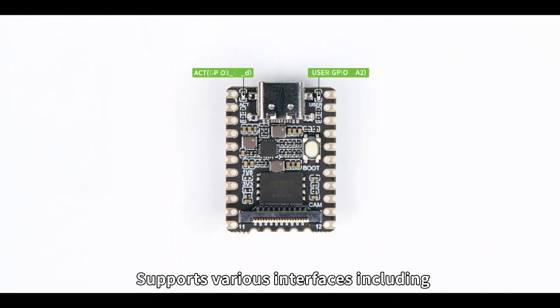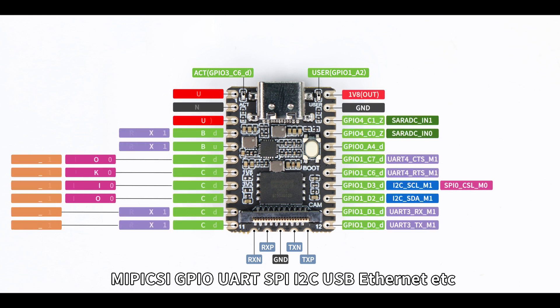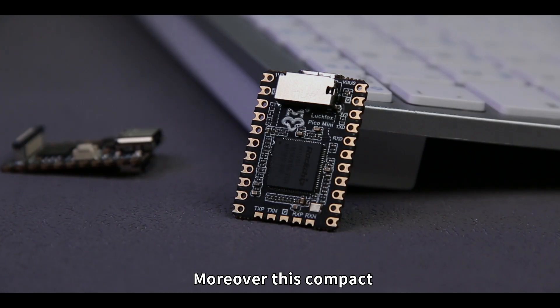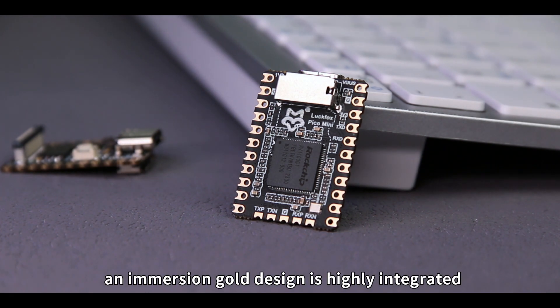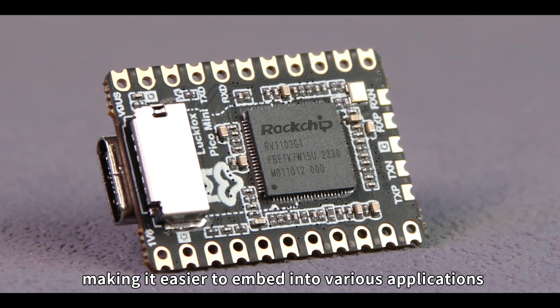It supports various interfaces including MIPI CSI, GPIO, UART, SPI, I2C, USB, Ethernet, etc., which is convenient for developing and debugging your projects. Moreover, this compact castellated development board with an Immersion Gold design is highly integrated, making it easier to embed into various applications.